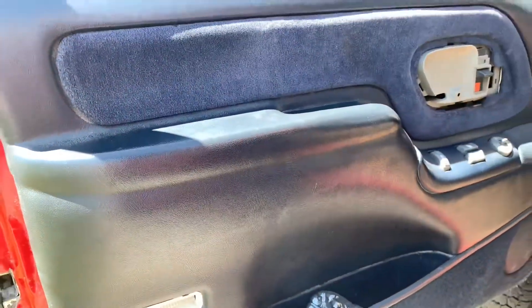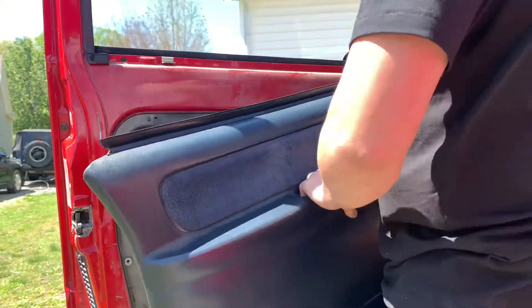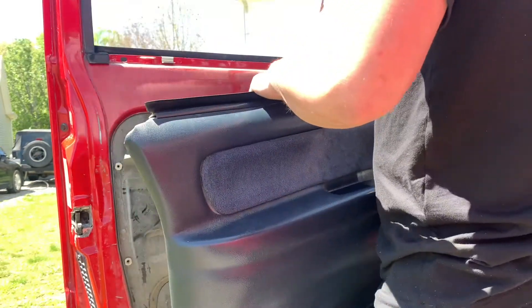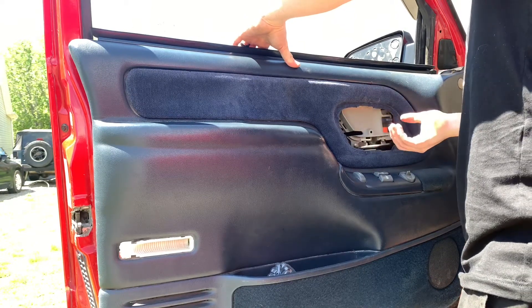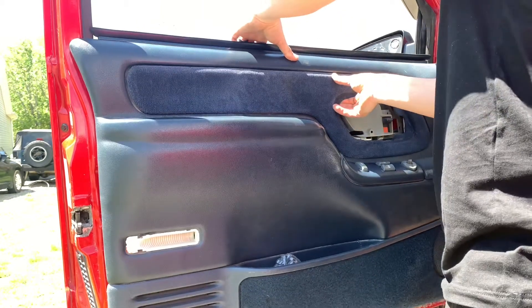There are two bolts right down here — this one and this one — just two Phillips heads. After you get those two bolts out, you just pull up on the door panel. Now this one is missing the cover piece, so you would actually take that off first before you take this off, but since this one's missing it, I didn't have to do that.